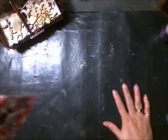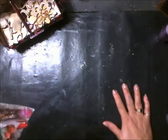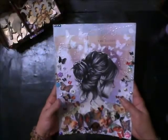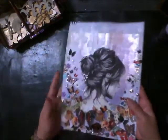Hi everyone, it's Roseanne. I have another project I want to share with you and this one has been — I've been working on this for, I don't know, like three weeks off and on and I just couldn't get it finished. I finally just finished it yesterday, so I thought I would share it with you.